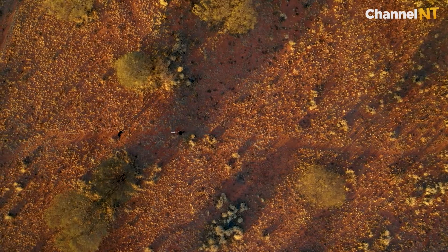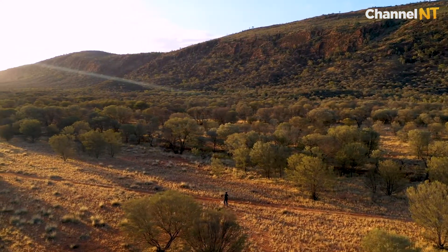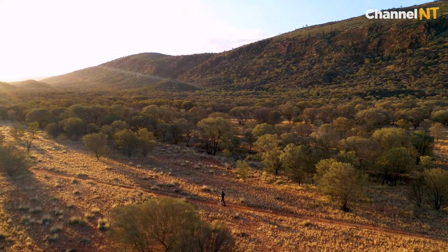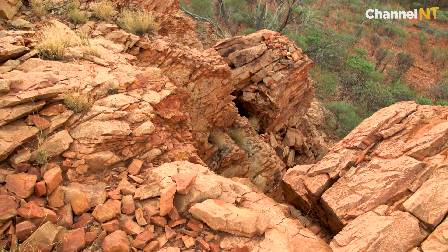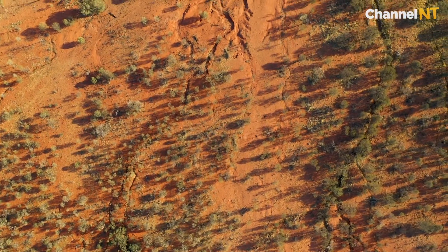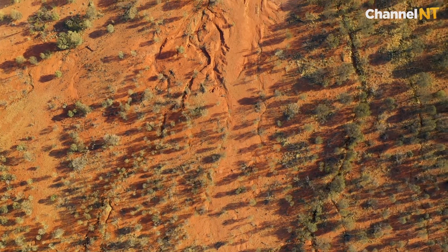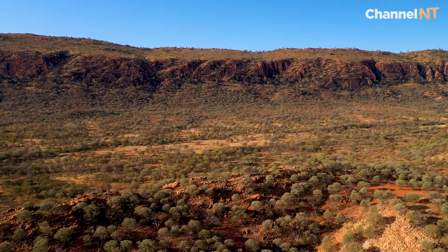Walking through the desert is kind of like being at the ocean — it's that same calming feeling where you don't have anything interrupting your eye. When you're out there walking, you can find evidence of the ocean in the rocks and through those wave patterns, which I guess is from when this was an inland sea. It's amazing.